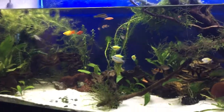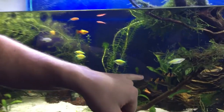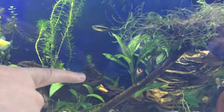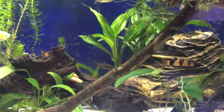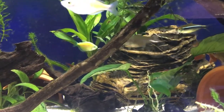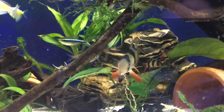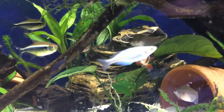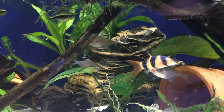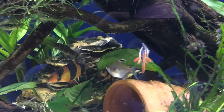We've got our clown loach, the sick guy, right there. You'll notice he's got some white spots on him — that's ick. It kind of looks like white cotton spores sticking to your fish. It's common, and if left untreated your fish could die. I've never left it untreated, but I have had fish die from ick.